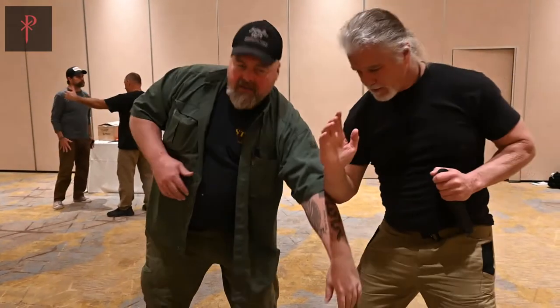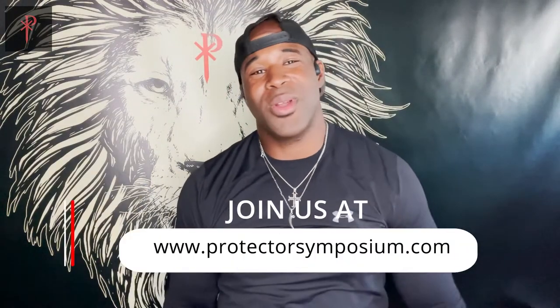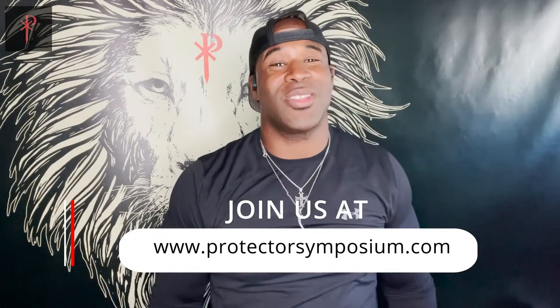And beyond that, he's just a really good, salt-of-the-earth type of guy. So it was an honor training with Tom Kier. I'm looking forward to more opportunities to do so. This last Protector Symposium 3.0 wouldn't have been what it was without you, brother. Thank you. I hope the rest of you guys get out there and train with us — we've got some amazing things coming downrange. Boom!